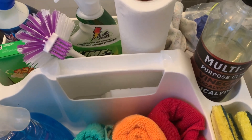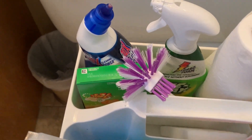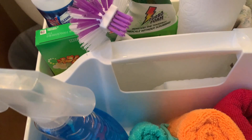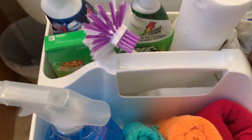I have multipurpose cleaner, I have paper towel, paper floss, I have Windex cleaner, and I have all the scrub brushes that I need. And of course, I'm going to start right now with the toilet bowl.